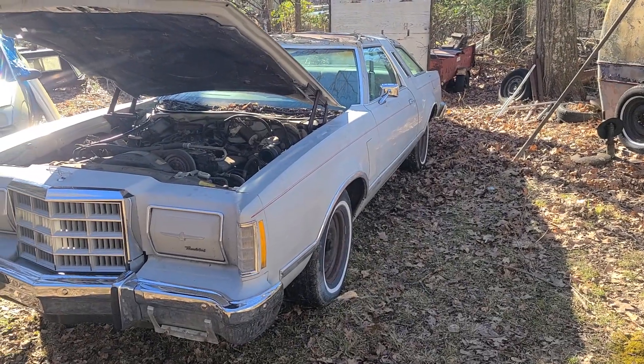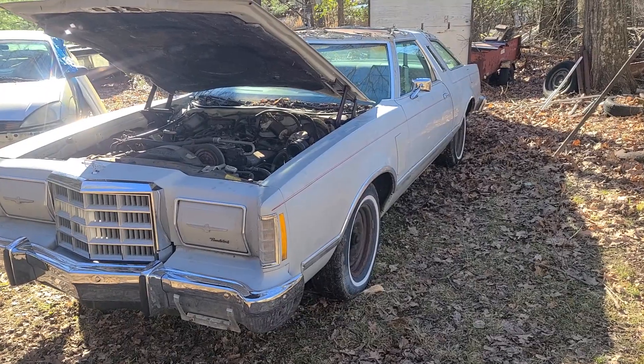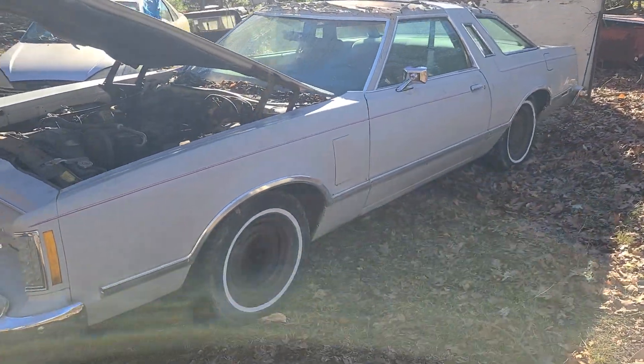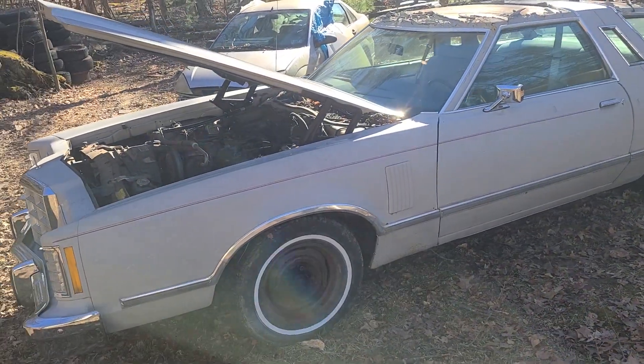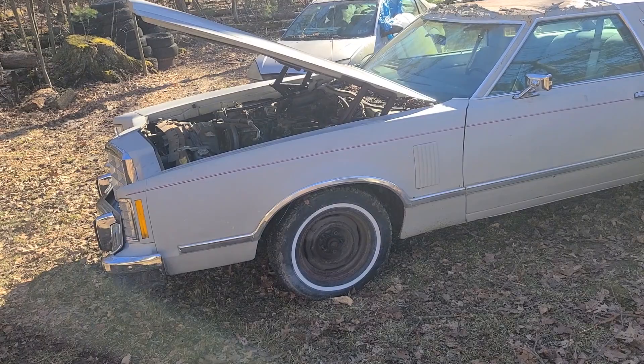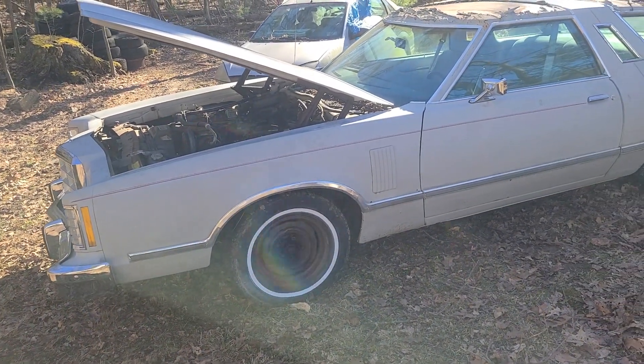It was a family heirloom from the family I bought it from. The grandmother and grandfather who owned the car bought it brand new off the showroom floor. Now that I have it, I'm going to get it all fixed up — get it mechanically sound, do the body and paint. This thing is going to be a beautiful piece when we get done.